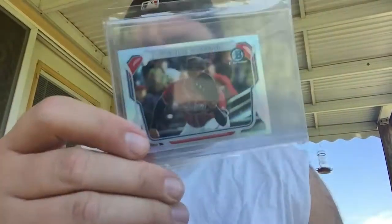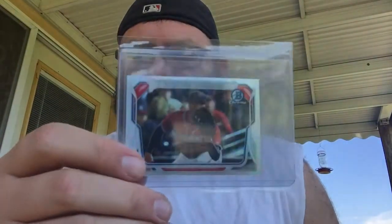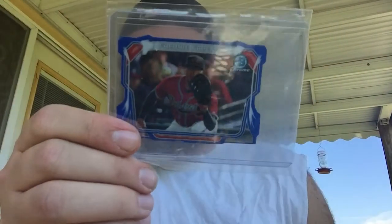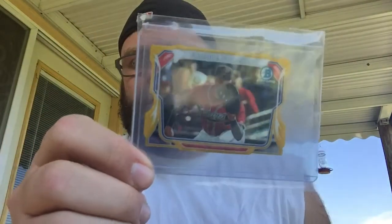For the mini rainbow, I got the regular mini — not numbered — the mini die-cut numbered to 150, the blue wave numbered to 99, and the gold wave numbered to 50.